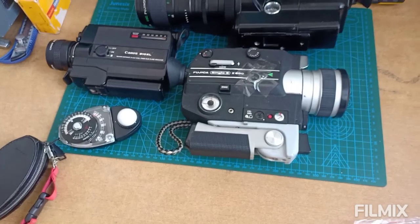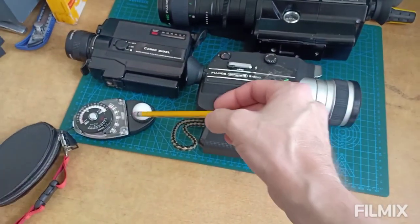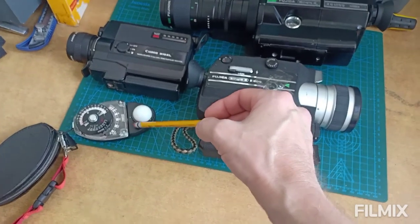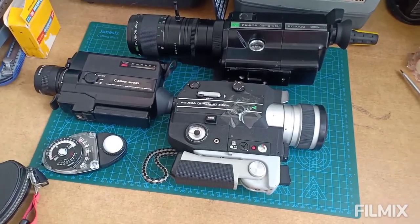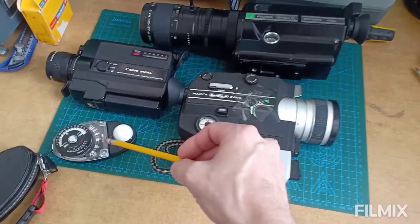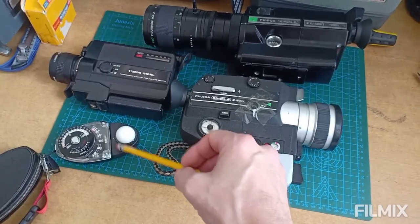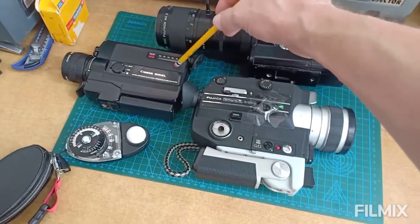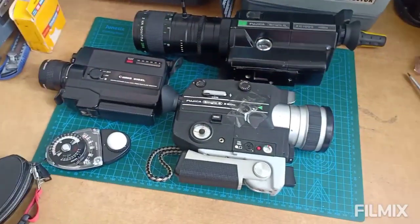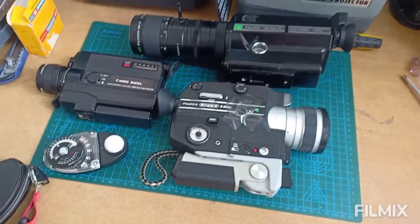Before I show you a feature with that, I want to let you know that I also prefer to use my Sekonic exposure meter. Even though some of my cameras have auto exposure, I like to double check it and see where the exposure is with my meter. If you have a Canon like the 310 XL, you don't have that luxury — and that's another reason I like to use the Sekonic handheld meter.